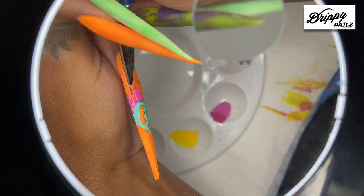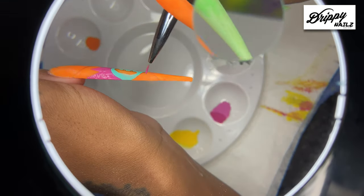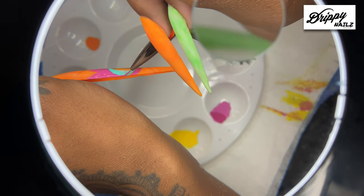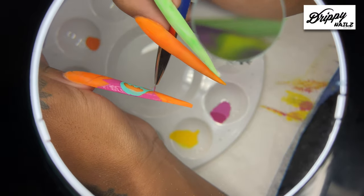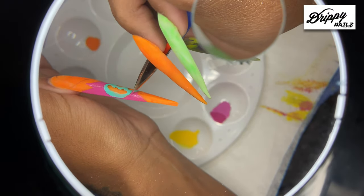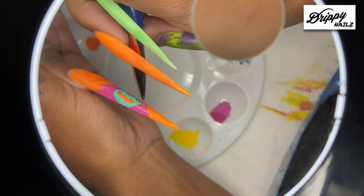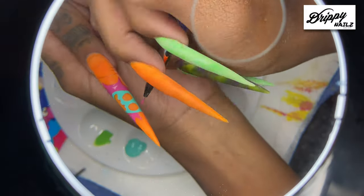Always keep in mind when you are doing any type of artwork on your nails: make sure that you carry out your art onto the side of your nails as well. You don't want to just paint on the top portion and then look at the side and there's no artwork — that looks really tacky. So make sure that you carry out your artwork onto the sides of your nails.